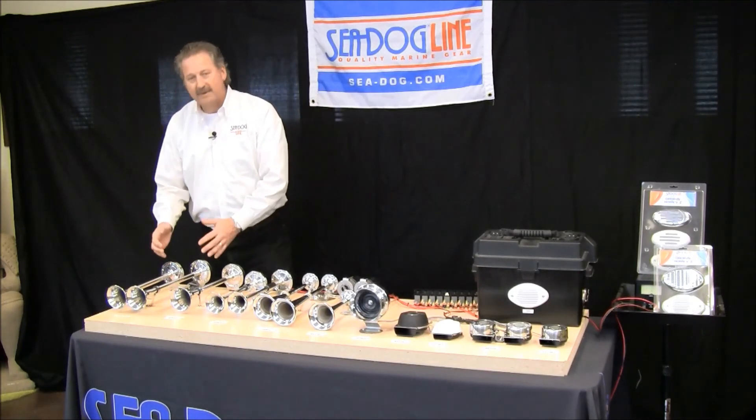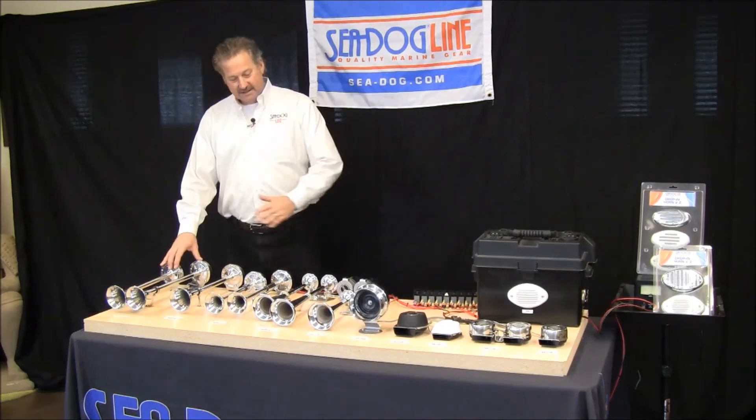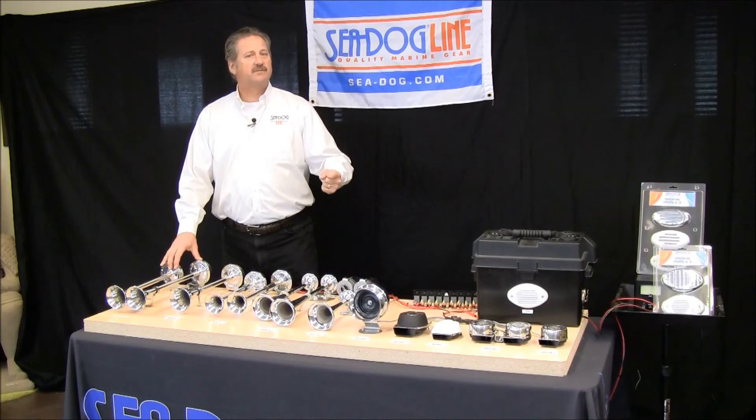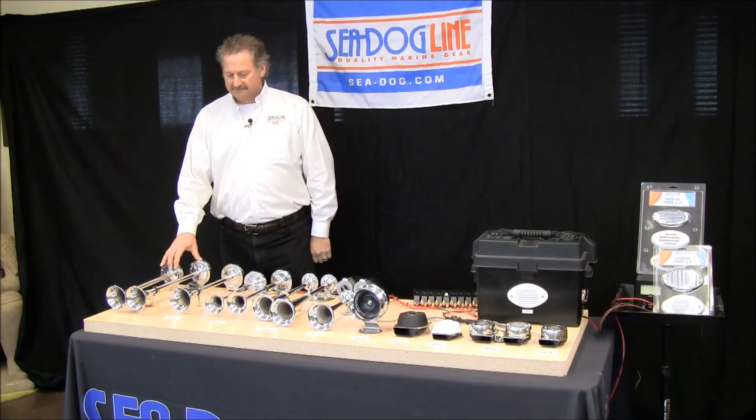Changing the length makes it a little bit fuller tone. So that's the whole sound of all of our SeaDog horns. If you need any more information, please go to sea-dog.com. Our website has all the information and details — thank you for listening.